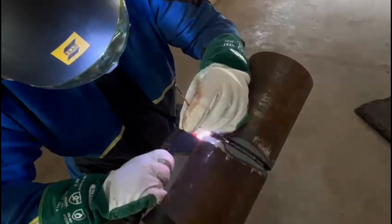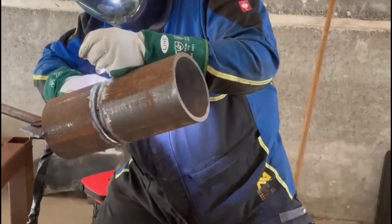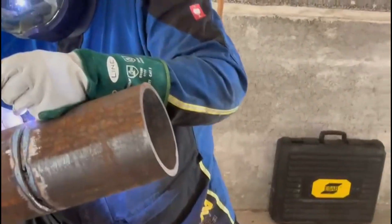If you can weld both left-handed and right-handed, this joint will be a lot easier — this side would be the one you go up left-handed so you don't have to go up the joint cross-handed like this.